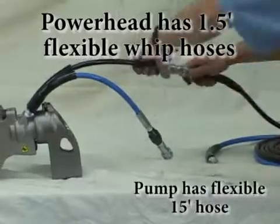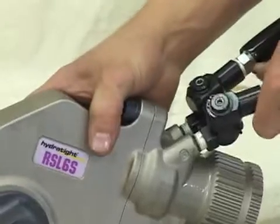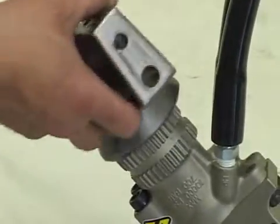The power head has standard 1.5-foot flexible whip hoses with optional swivel heads, 360-degree movement of reaction arms, as well as short, long, and custom reaction options.